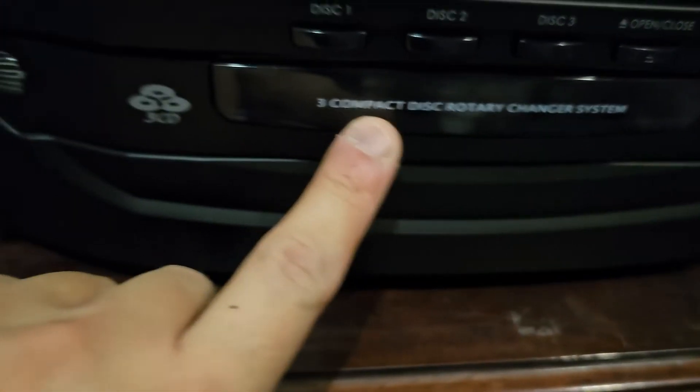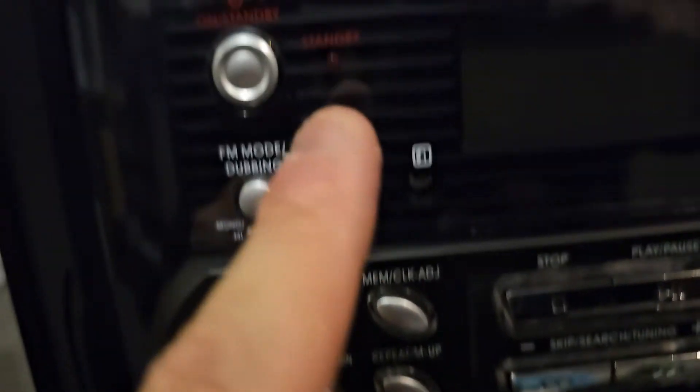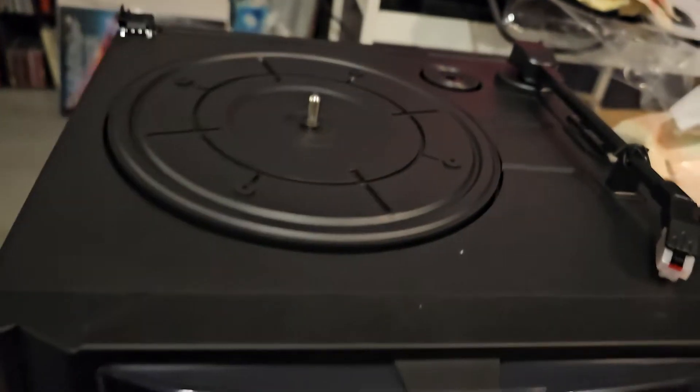Dual cassette deck there. The CD player, I think, is on the lower part — yes, that's the CD player. Then the double cassette deck, then the radio controls, the other controls, volume and so forth. And that's the vinyl part there.